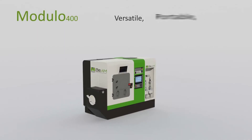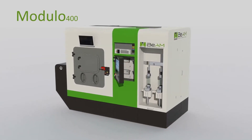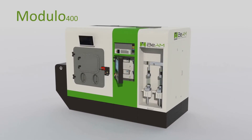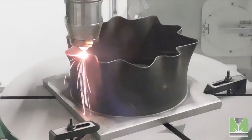For number 6, the Modulo 400. This printer is manufactured by Beam Industries in France. It has a build volume of 600x400x400mm and uses directed energy deposition technology. This technology is comparable to filament extrusion.